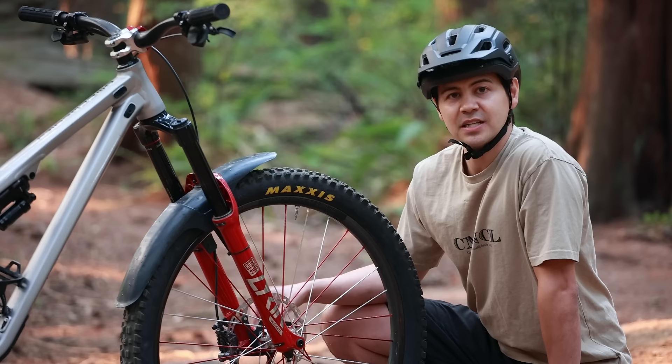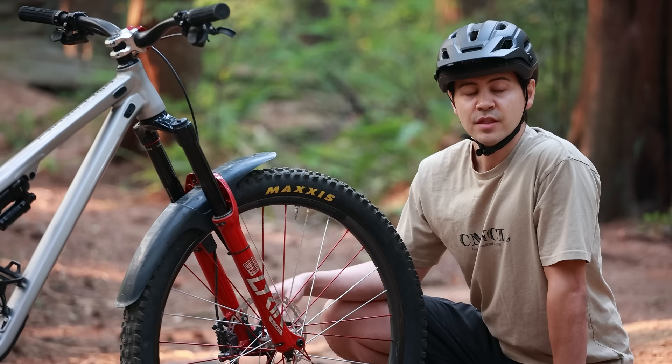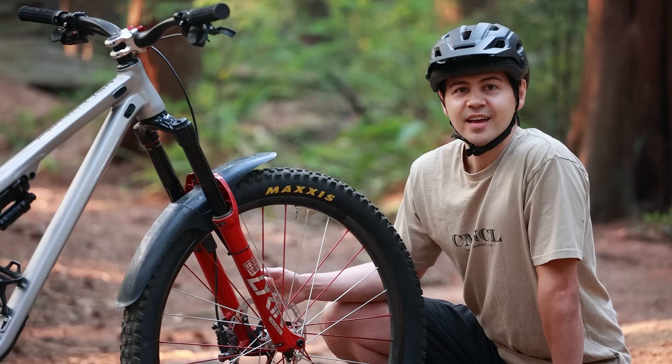Moving on to suspension — up front I'm running a RockShox Lyric Ultimate fork with 170 millimeters of travel. I run 69 PSI with two tokens, seven clicks of rebound, and don't use any low or high speed compression. Lots of bikes these days come with either the RockShox ZEB or Fox 38, but because I'm a little lighter — about 155 pounds — I can get away with running the Lyric, saving about 250 to 300 grams. And honestly, the most important reason I run the Lyric is because it comes in red.